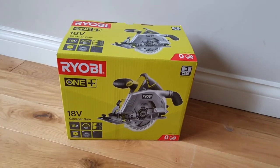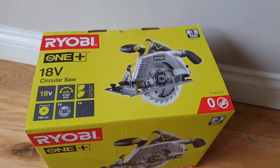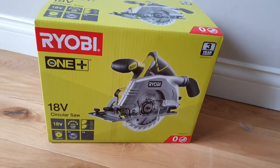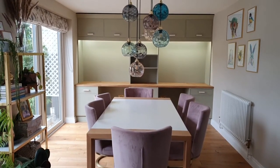Hi, I'm Stephanie from Renovation Baby, and today I wanted to show you the Ryobi R18C5-0 18V cordless circular saw. We are a massive fan of Ryobi tools — I've done a few reviews on here and we are always so pleased with them.